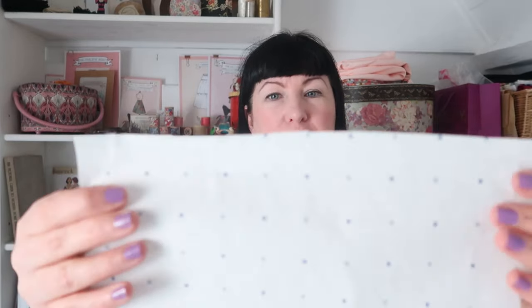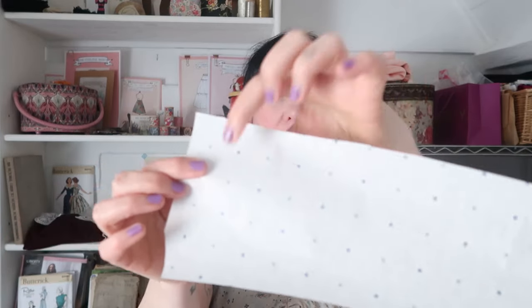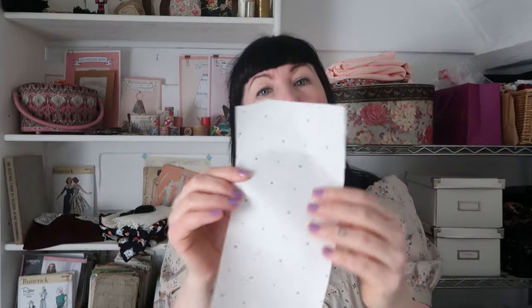A nice pair of sharp scissors — I like these lightweight ones and never ever ever use them for fabric. Another very useful bit of kit that I use a lot is a tracing wheel, which you can buy easily enough in haberdashers and fabric stores. You can use any paper to start drafting your patterns on and I would recommend in the early days starting with something fairly cost effective. I use pattern drafting spot and cross paper like this — it has all your right angles, it's quite thin so you can see through it for tracing, and it also lasts a really long time.